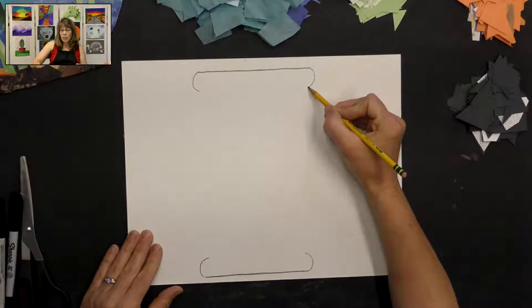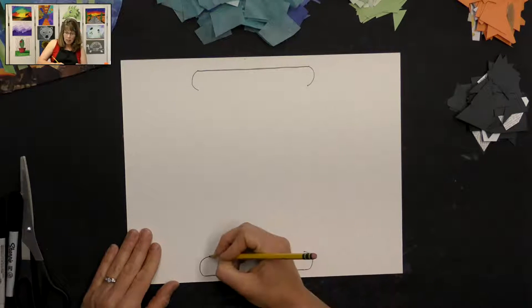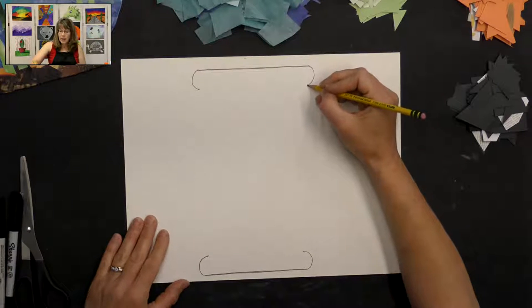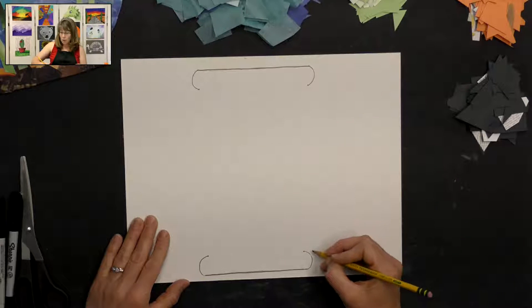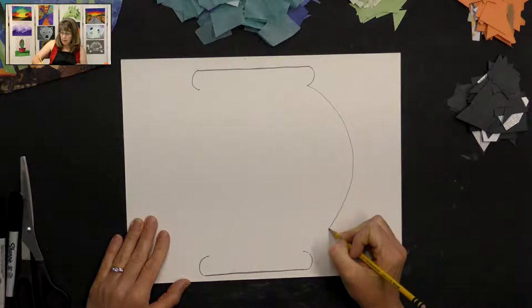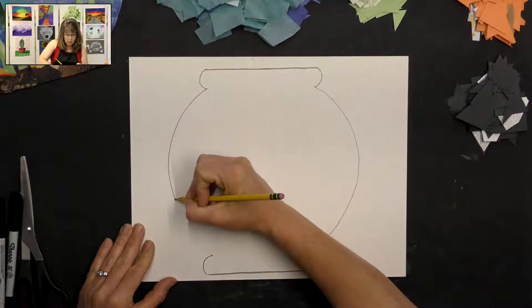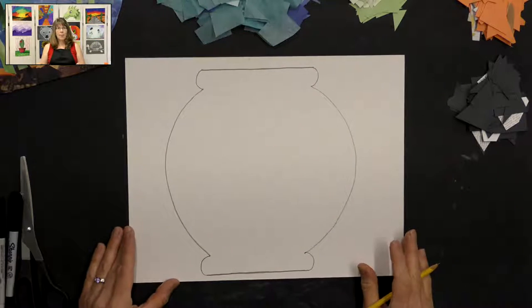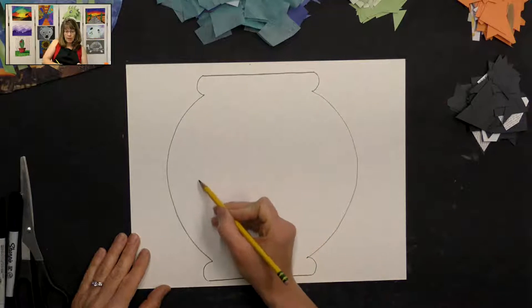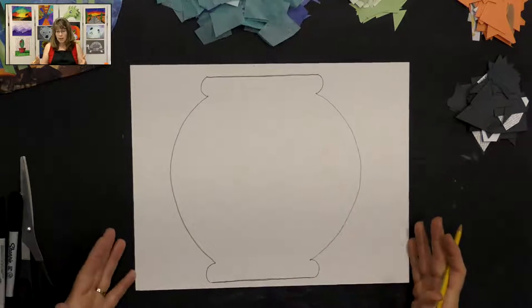Now we're going to start where we left off. I usually put a little dot just to know where to end my line. I'm going to start my curved line here, curve it out towards the edge of my cardboard, and end it right at that dot. The same on the other side — curve it out toward the edge. There's our fun fish bowl. You could make it a different shape, even a curvy line or a straight line — however you want.